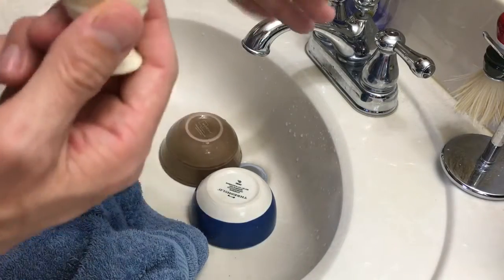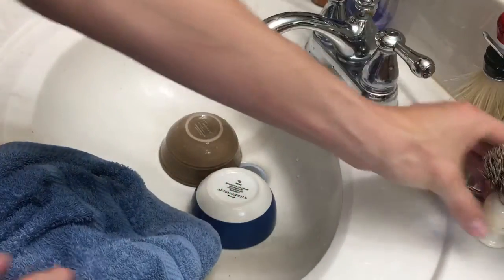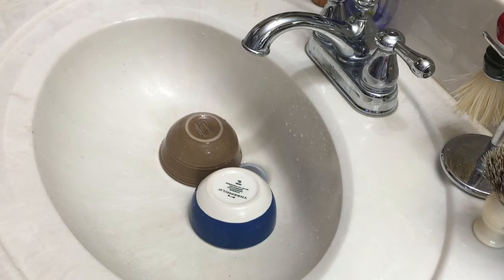Both these brushes right here have been workhorses through and through. Well, that's it — that's how I clean my brushes. Thank y'all for watching and I hope you have a wonderful day.